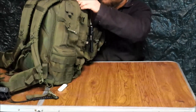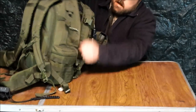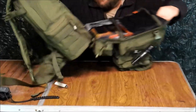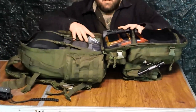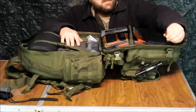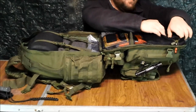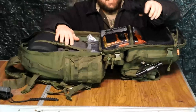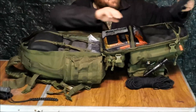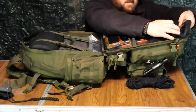For the main compartment — this bag is a clamshell design. Another SOL micro LED flashlight so I can see down in here in the dark. I have 100 feet of paracord and three 55-gallon heavy-duty contractor bags.